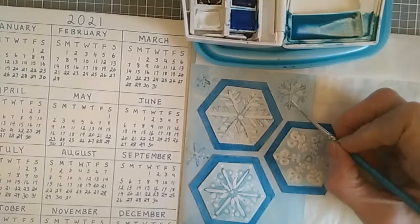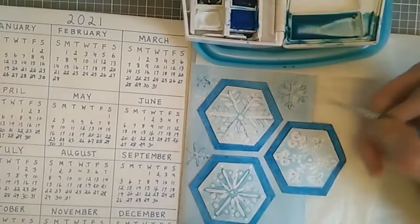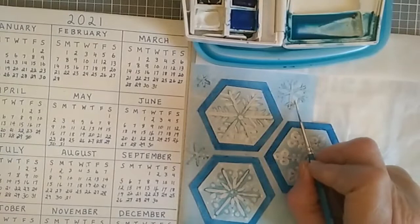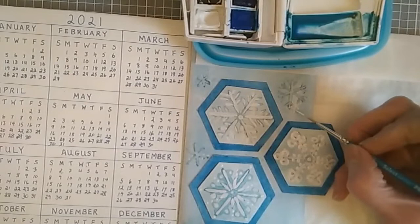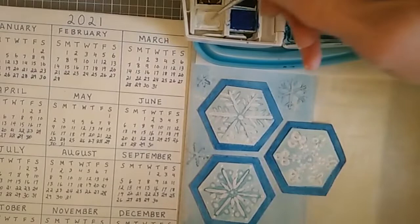I'm going to make some that are overlapping, so let's put a little one here that just overlaps this one. My paint has dried just a little bit too much. There's one with dots, and next I'm going to make one that is feathery.